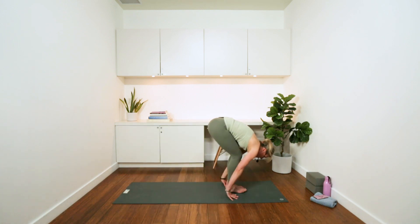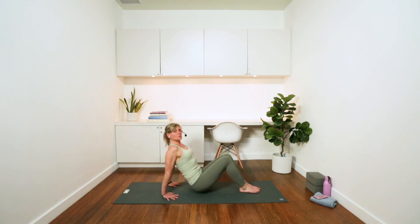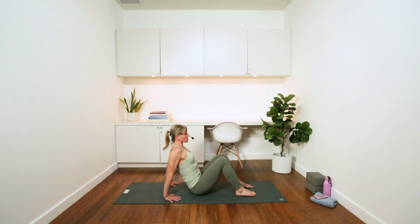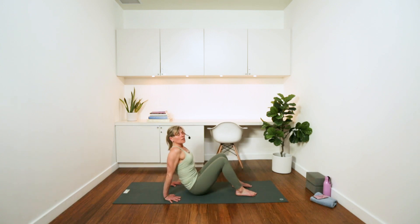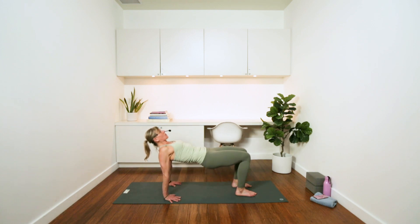Walk your feet towards your hands, bend your knees, and sit on your bum. Take your hands behind you — you can do one of two things: fingers towards your heels or fingers away, whichever you prefer. We're going to use a little more of the back of the shoulders and the sides of the shoulders here. Lengthen the tailbone, lift the hips, find a nice table position with your thighs, then bring your hips down. Press into all ten finger pads and open up through the front of the shoulders.